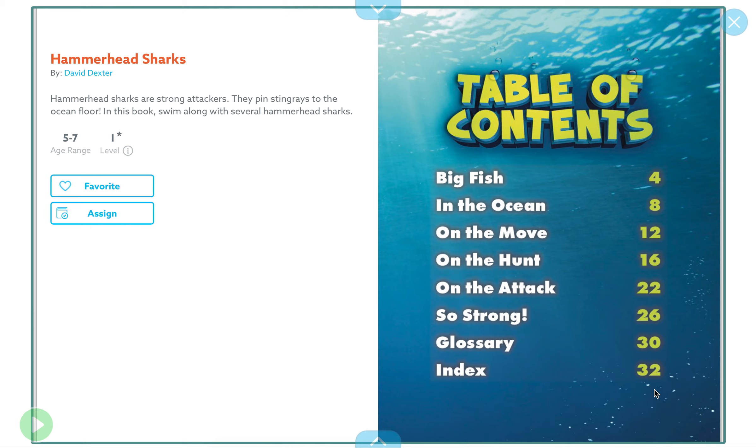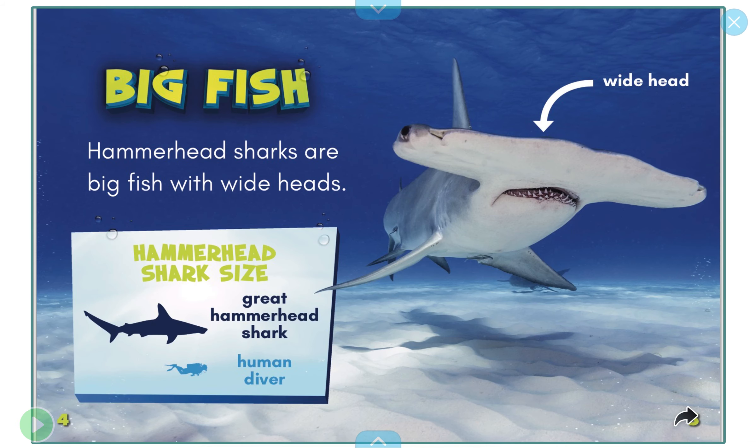Happy Fun Friday friends! This is our last week on sea creatures — next week we're going to be talking about sea turtles. Today we're going to talk about hammerhead sharks. My story is called Hammerhead Sharks by David Dexter.